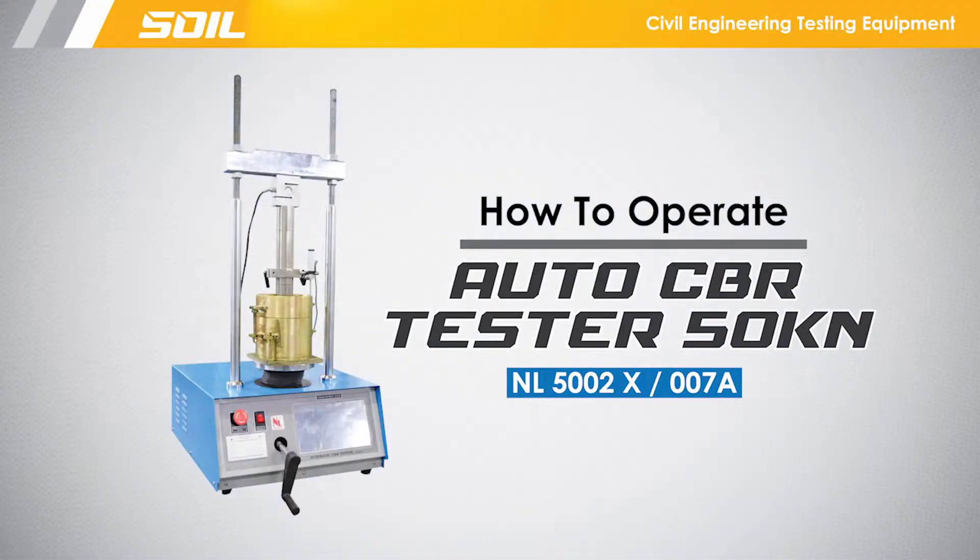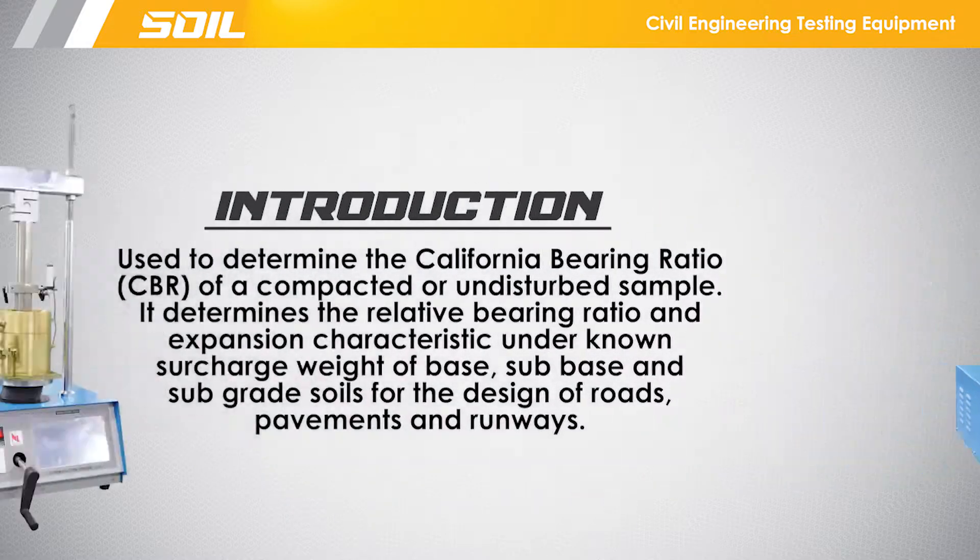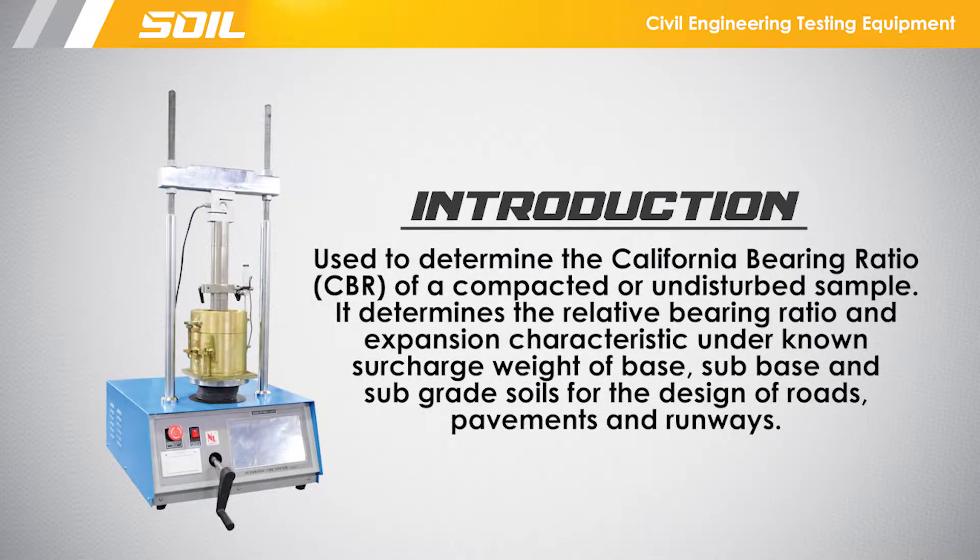This video shows how to operate the automatic CBR test to 50 kN. This apparatus is used to determine the California bearing ratio of a compacted or undisturbed sample. It determines the relative bearing ratio and expansion characteristics under known surcharge weight for base, sub-base, and sub-aggregate soils for the design of roads, pavements, and runways.